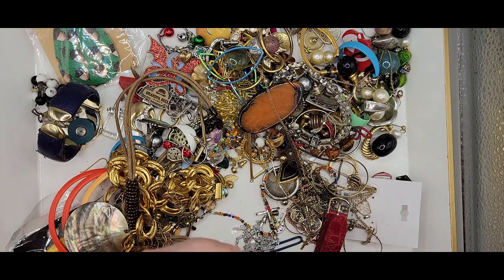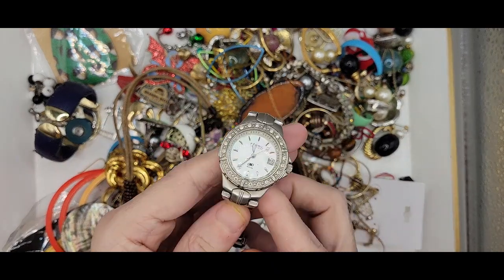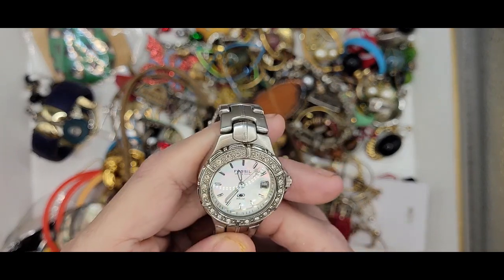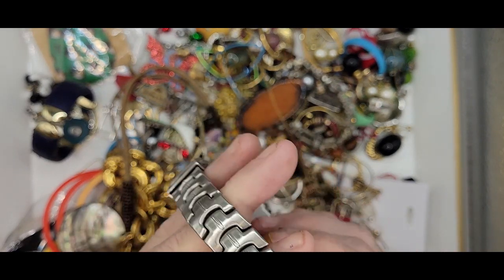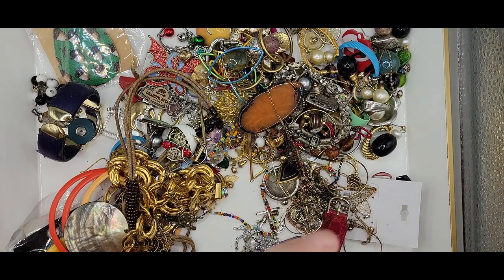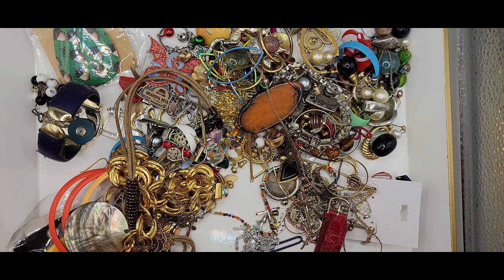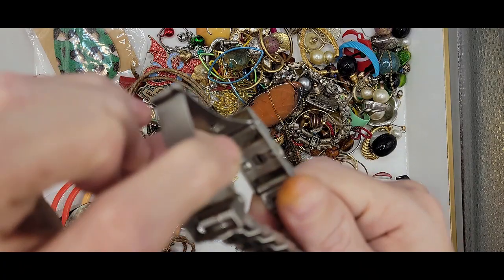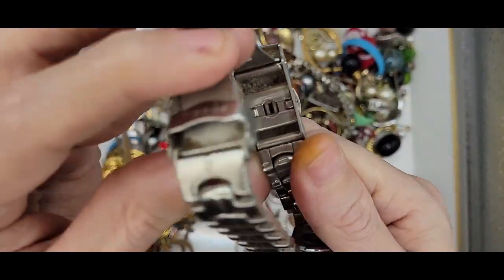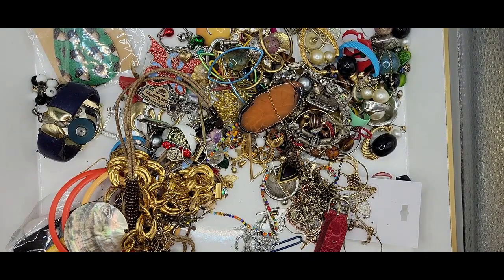We've got another watch here. This is also a Fossil. It's got the mother of pearl and the rhinestones — stainless steel, I imagine. Oh, it is dusty and dirty in that crevice. You guys can't even see it. It's dusty, dirty, yuckies.